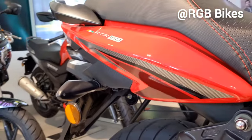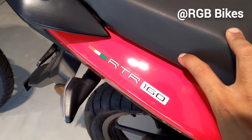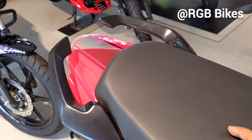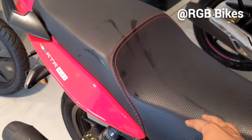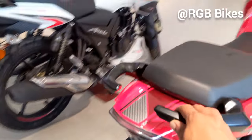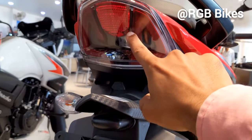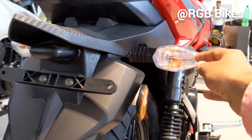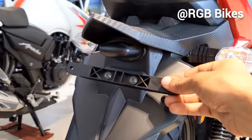The side of the bike has graphics including RTR and 160cc text along with the flag of India. The grab rails are split type. The seat is a single piece but has a split appearance. The tail light is LED with DRLs at the back. The rear indicators are solid and non-flexible. The number plate light is here along with reflectors.